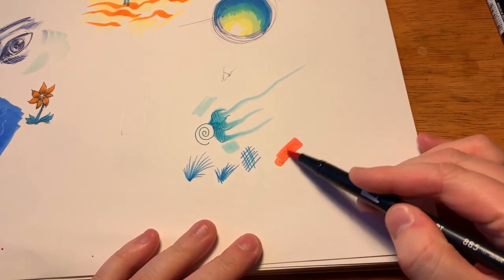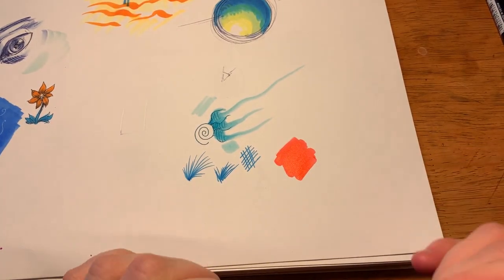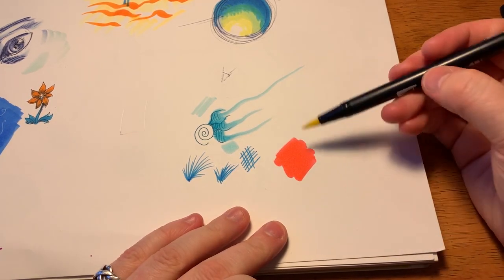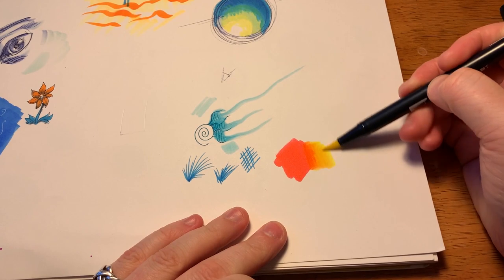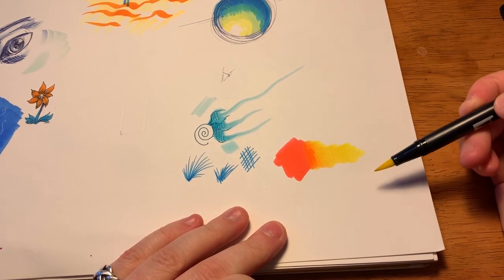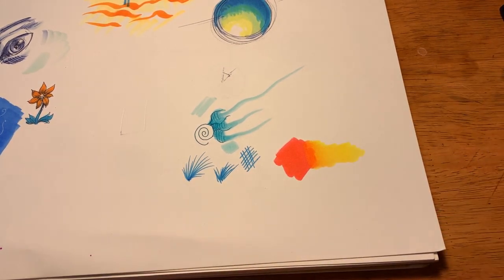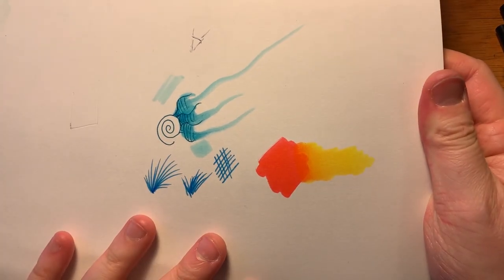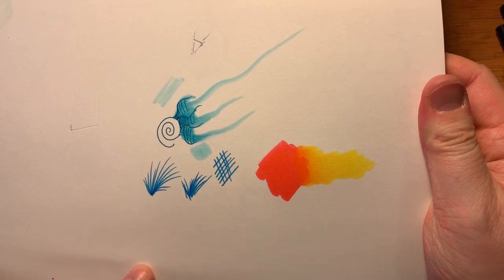The nice thing about water-based markers — and sometimes a mild caveat — is that they mix extremely well with other water-based markers. Look at that gradient — isn't that just lovely? That's without any sort of blending pen whatsoever. It just did that by itself.